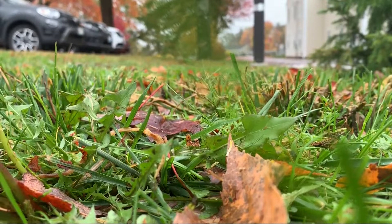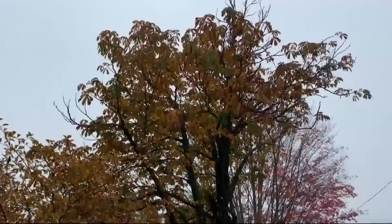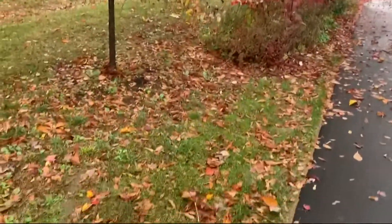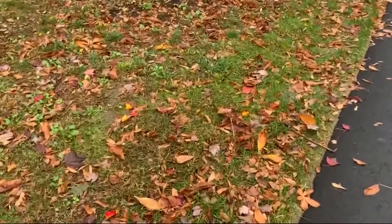As for your lawn, a layer of leaves can actually insulate the ground and prevent it from drying out and freezing — even though we don't get much of that here, it could help. They also provide your lawn with important nutrients. When you rake them off in the springtime, you'll notice that it's often greener than the areas that were exposed.